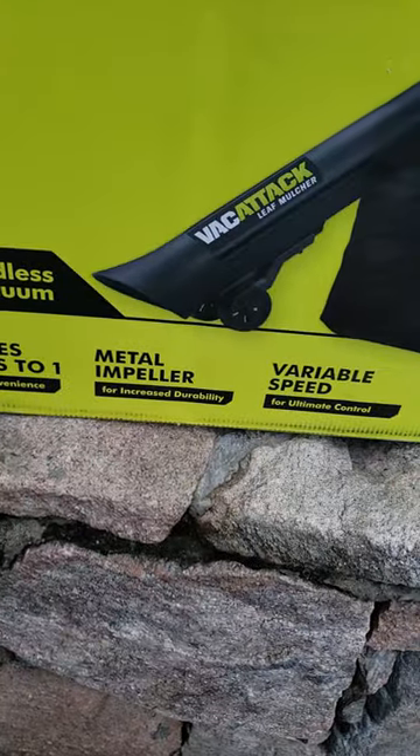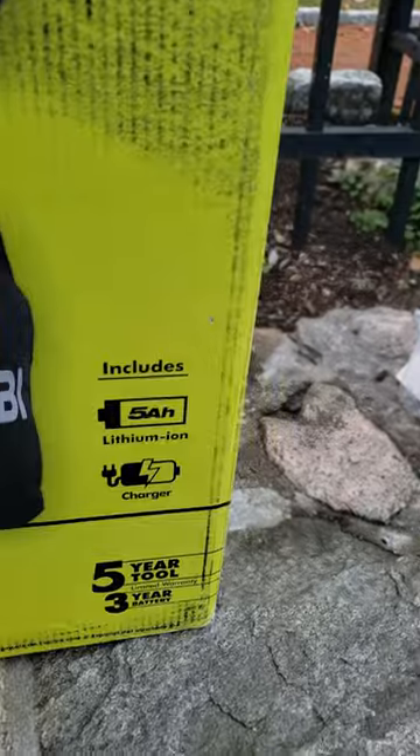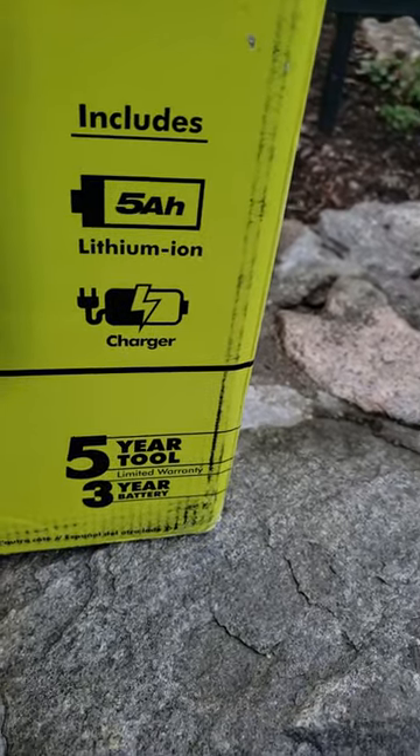Mulches 16 bags to one with a metal impeller. Has variable speed with low, medium, and high, lithium-ion battery. Five-year tool warranty, three-year battery warranty.